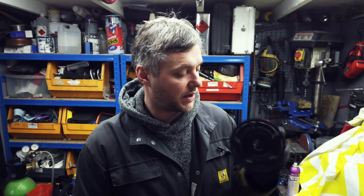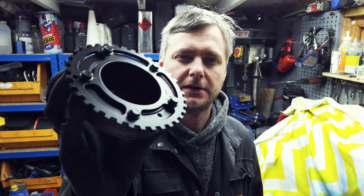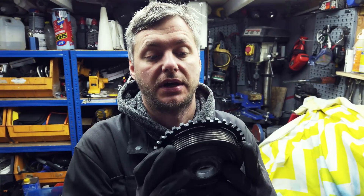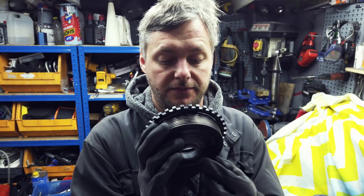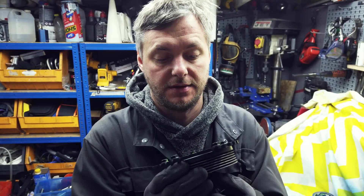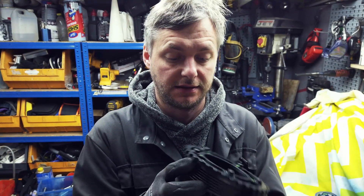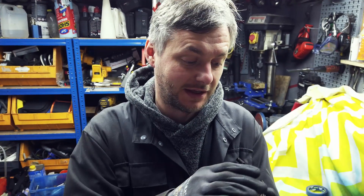Six and a half hours later. So the trigger wheel is firmly attached to the pulley. I'm very happy how it turned out. I tried to balance it as you've seen as much as possible. In my opinion, it's as close as I can get it — as close as anyone can get it in a home garage without the balancing equipment.